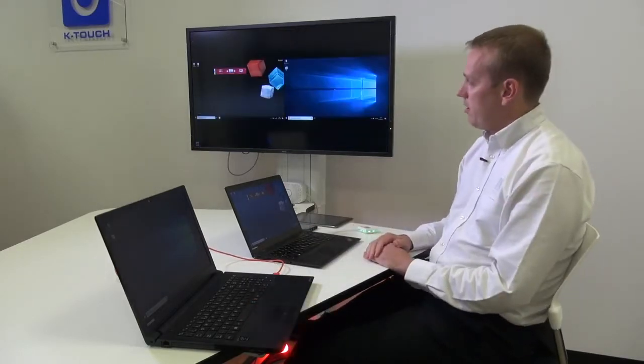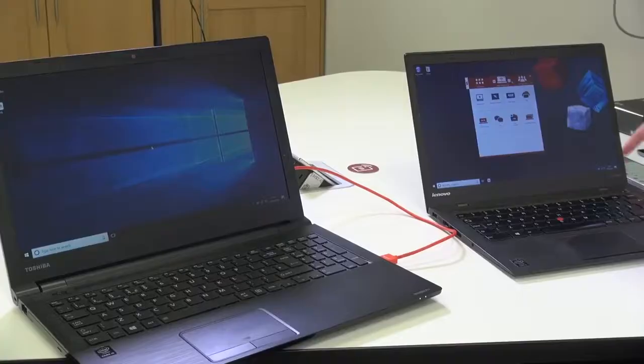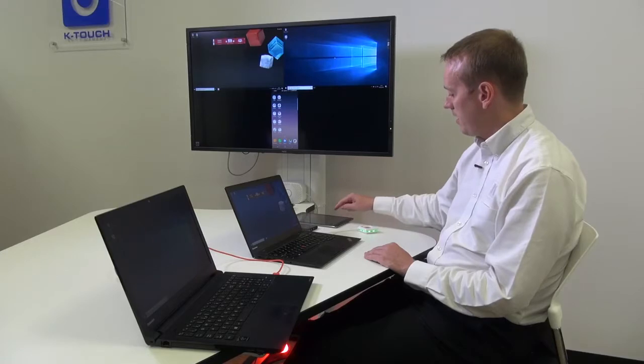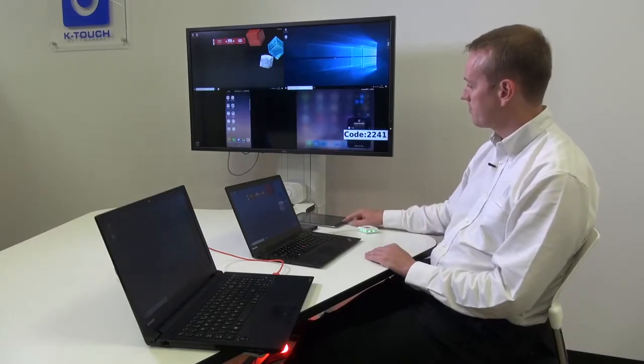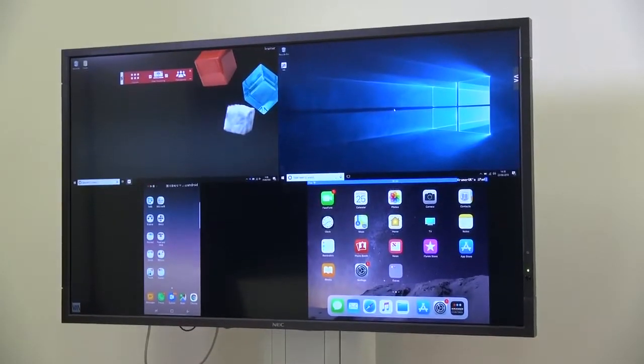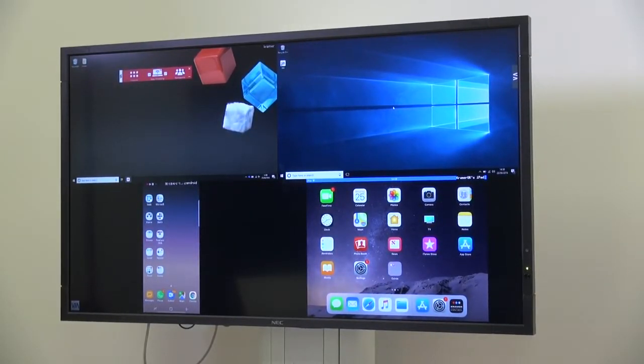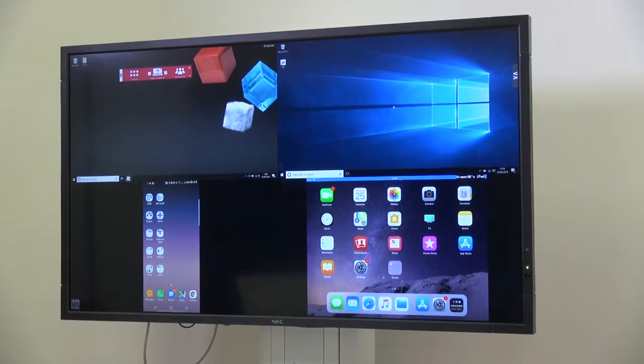Here I have my wireless and wired connection simultaneously on the screen, and for good measure we can mirror an Android device and an iOS device. Currently this screen is built from the wireless connection on the top left, the wired connection on the top right, an Android device on the bottom left, and an iOS device on the bottom right.